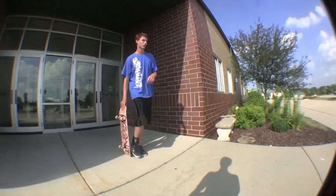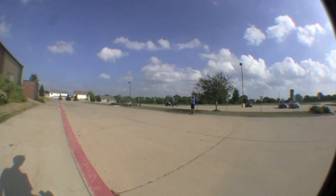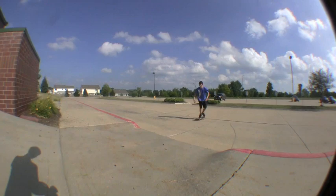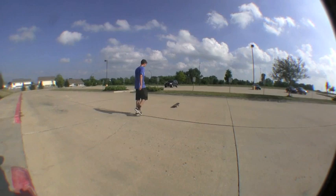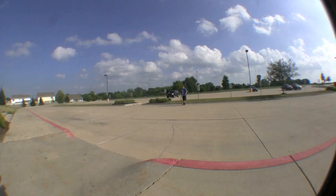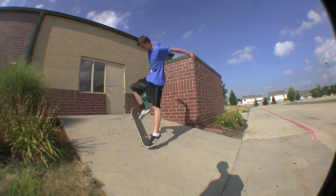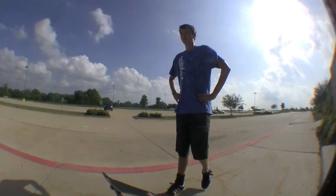Alright, I'm going to do it on this bank over here. Whenever you're ready. Alright, first try. Let's go for a second try — I almost consider that a landing. Oh, it's that wood chip. I'll move it for you. I hope this video helped. Just go out and practice, practice, practice, and you'll land it.